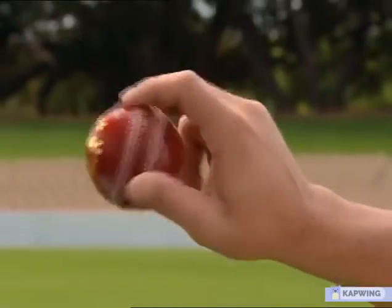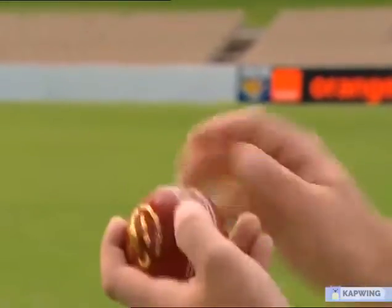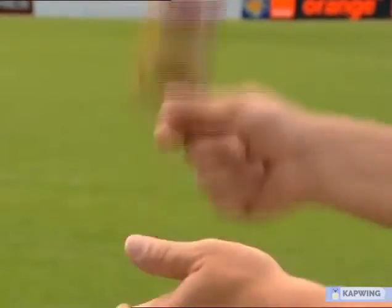This one is squeezed out and comes underneath like that. The best way to practice this delivery is to click your fingers — you put the ball in there and just click your fingers. Don't try and do anything else but click the fingers.